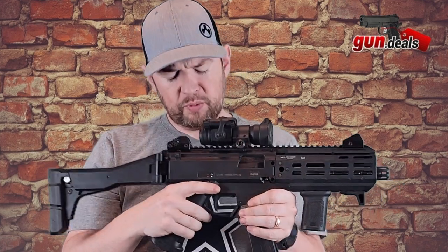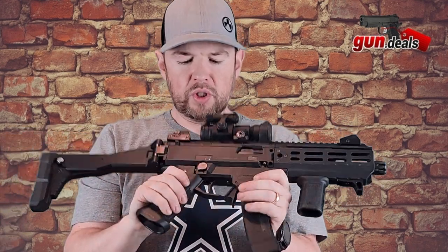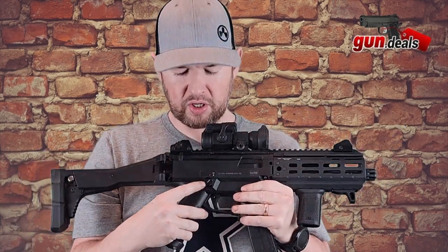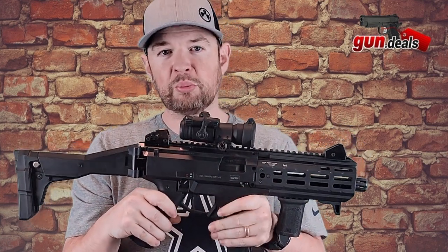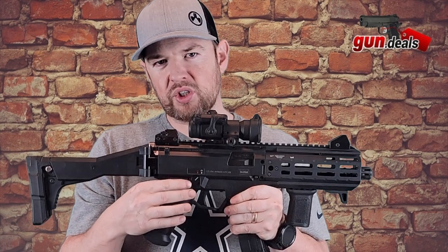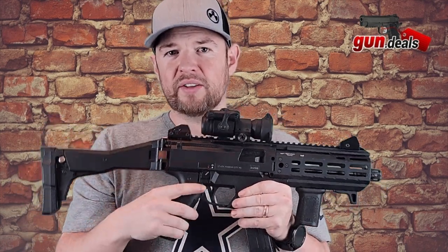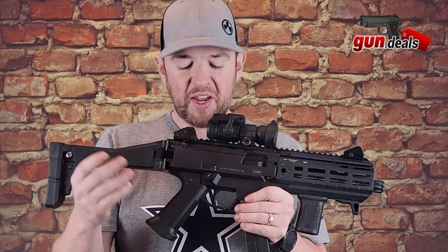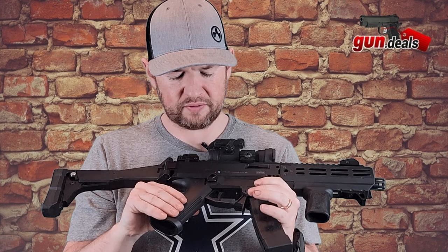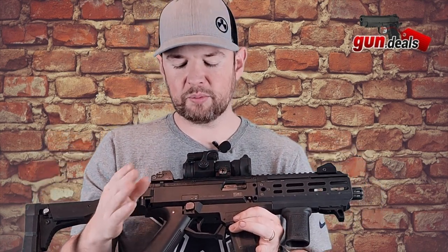Moving down, we have an ambi safety — it's almost all completely ambi. This is the regular safety; this is what it looks like when you buy a Scorpion. This one has a safety delete on it, and I highly recommend you have one ready to go when you buy one — unless you're a lefty. When you shoot them with the safety still on without that delete, it rubs your finger raw. It is not pleasant. I don't know why CZ continues to send them that way. Everyone I know will either grind it off or buy a delete. They're really cheap — I think you can pick them up for about 12 bucks and they're typically pretty easy to change. I do recommend changing that safety out if you're a right-handed shooter.